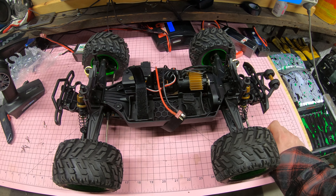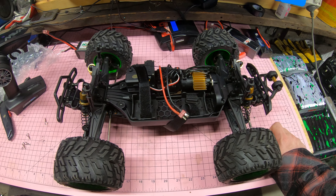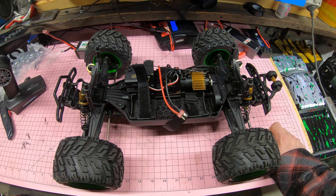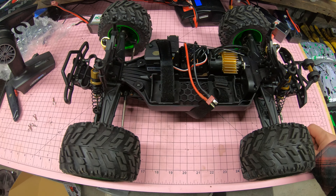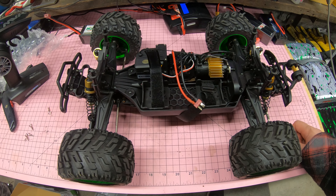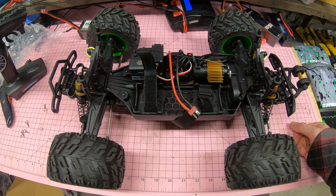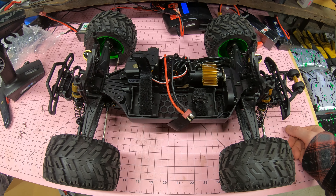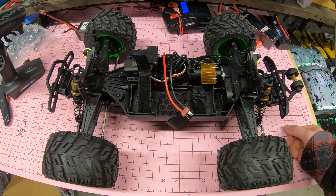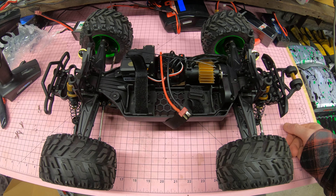Maverick Quantum, you've proven to me that this car is a lot better than what it was two years ago when we first bought one. I'm actually now looking forward to testing this thing with a 3S battery in it — that'll be coming up in a future video. I hope you enjoyed watching me try to break this Maverick Quantum MT Flux and fail. Until next time, see you later.